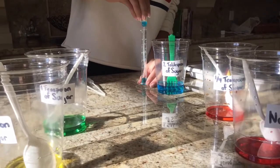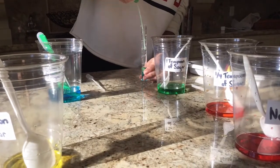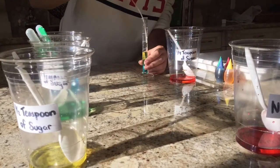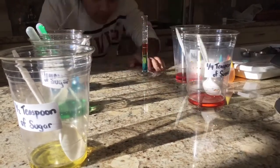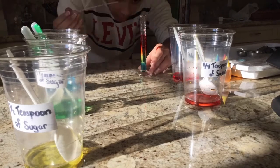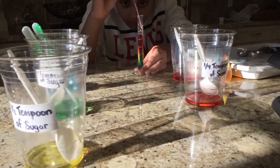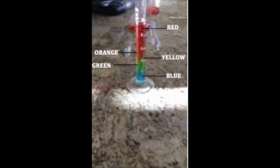After, I used a plastic syringe to squeeze the liquids into the thin test tube. Starting with the most dense — the liquid with the most amount of sugar, which was the blue one — I got the syringe and got some liquid to pour in the glass. Followed by the blue, I added the green, the yellow, the orange, and then the red. As you can see, the rainbow tower was created as the liquid with the most amount of sugar went to the bottom.